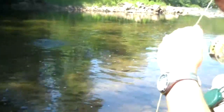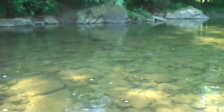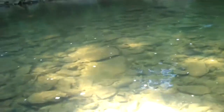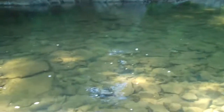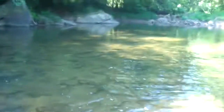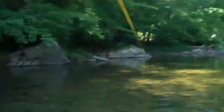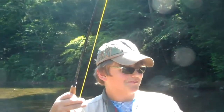I don't want to pull him in though. Bring him in a little bit. Keep your rod tip high. Rod tip high. Let him go. Let him run. One, two, four. Big fish — very big fish.